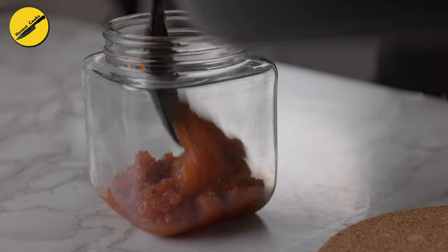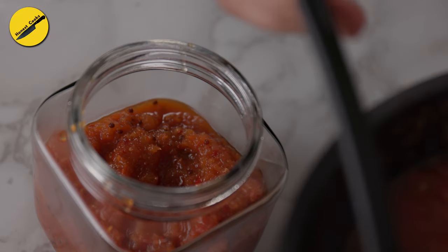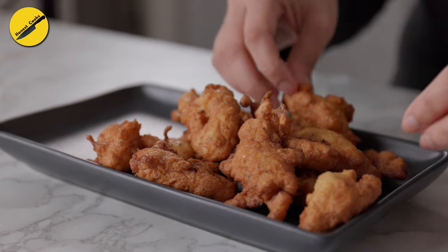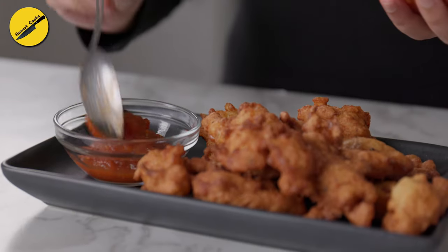Right about now my sauce has also cooled down, so I'm going to store it in a glass jar in the fridge. To plate the corn oysters — or summer oysters if you may — add a generous serving of the chili sauce right next to the fritters. Otherwise, what's the point of all this?